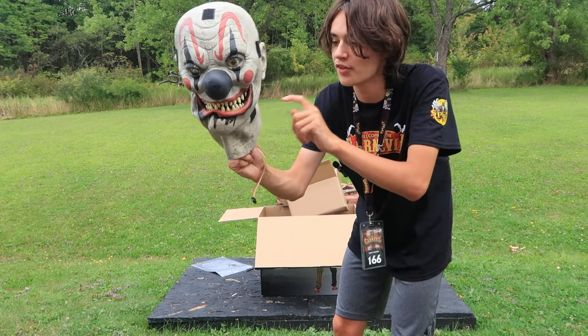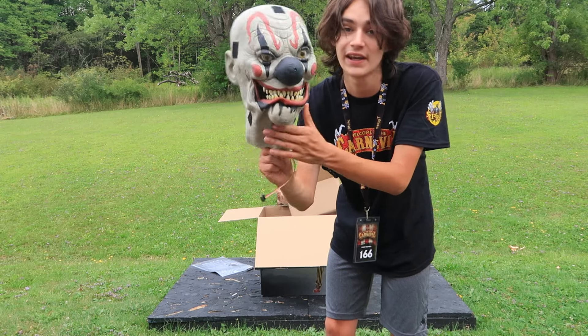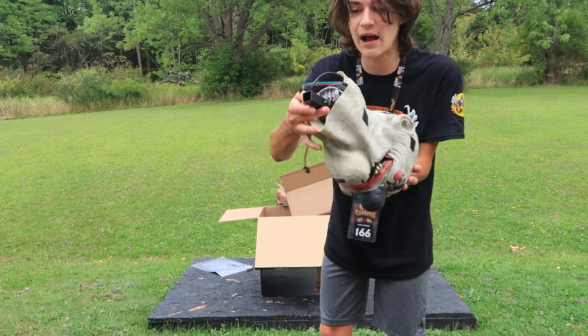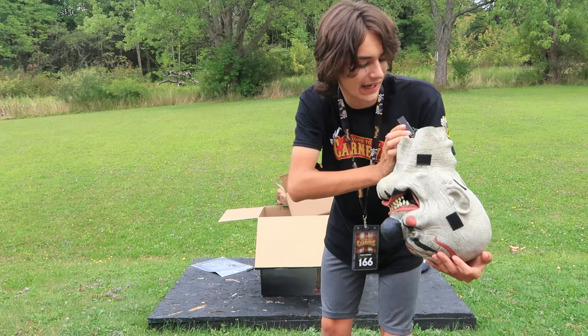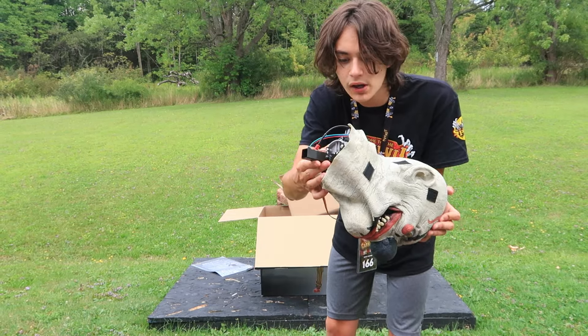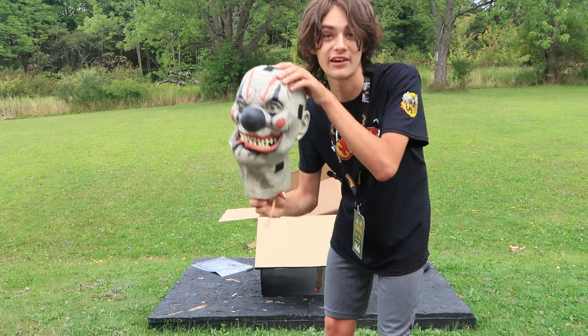All the face paint on there, and of course you have all the Velcro spots to attach his hat on. This looks really cool. Here's Nibbles' head — I do want to point this out: that's what the connection looks like to go onto the body, which is really interesting. It's similar to a servo, which allows it to kind of move side to side.